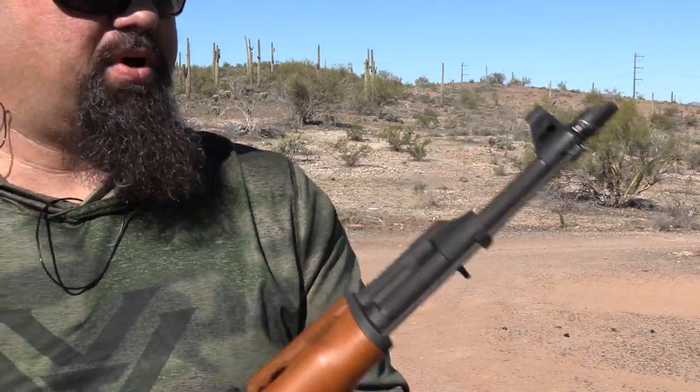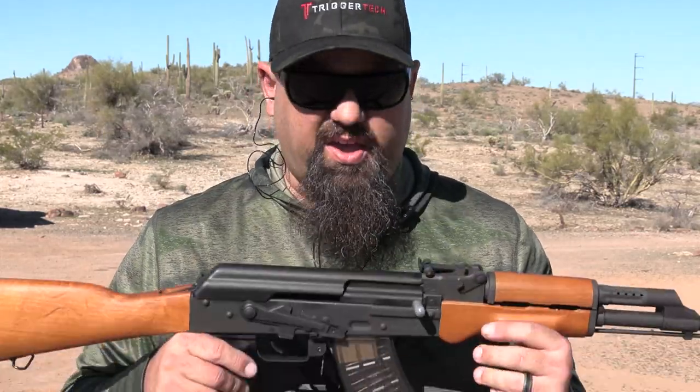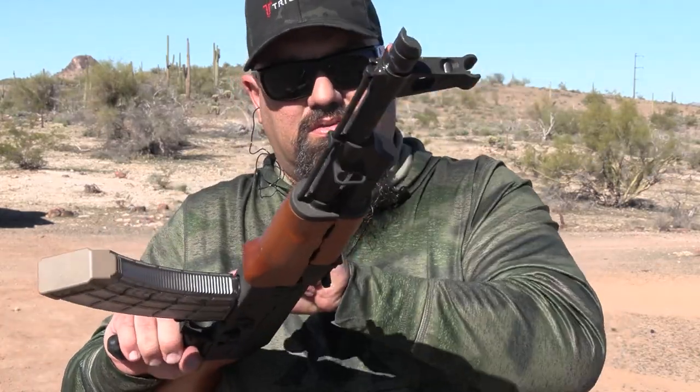So far so good. I'm going to put a whole bunch of rounds through this. You guys tell me what you want to see in the review, and stay tuned to the AR15.com YouTube channel. I'll give you my opinions, thoughts, and what have you when I'm done putting my fingers all over it. I love you.